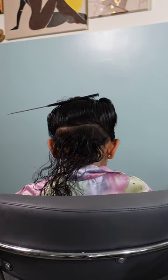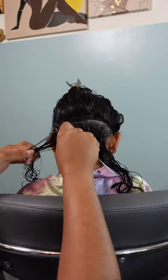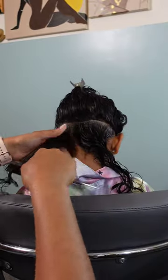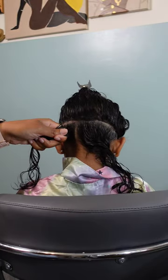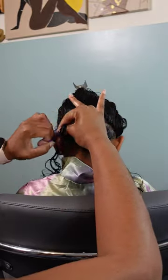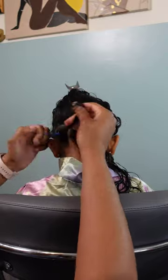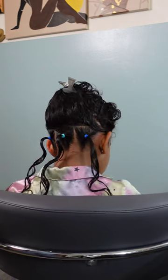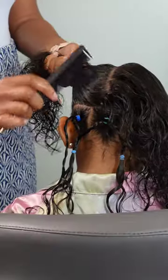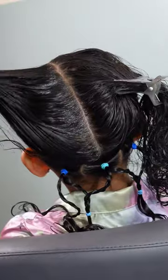I sectioned off her hair right at the nape of her neck going from ear to ear, and I'm going to section that off into three smaller sections, rubber-banding those off using elastic bands. For smaller sections I prefer elastic bands versus rubber bands — the rubber band has a bit of tension which makes for a great hold, but the elastic band has more slip so it doesn't tug and pull on those fine hairs. Calissa is very sensitive at the nape of her neck.